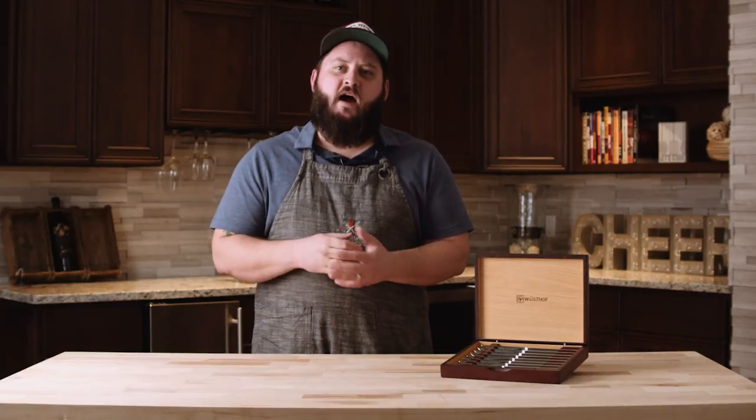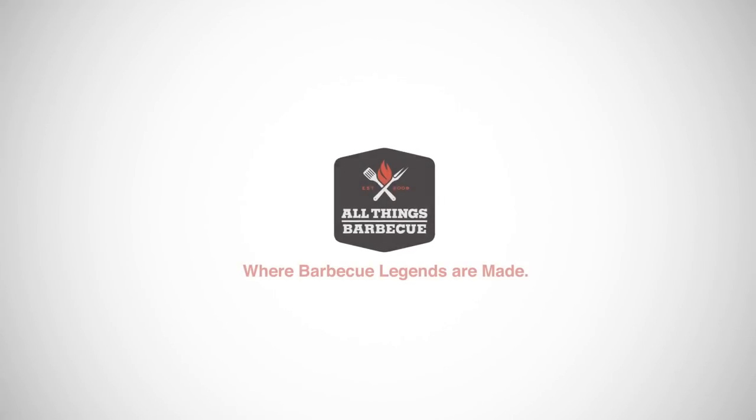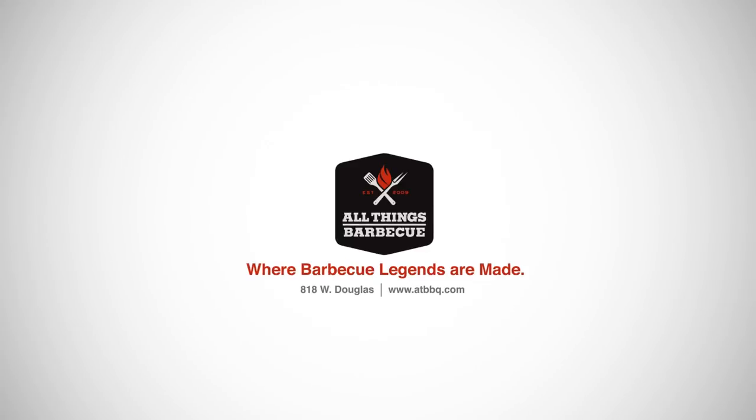If you have any questions about Wusthof knives or accessories, please don't hesitate to get in contact with our team. And as always, you can purchase these knives and any of the other products you see on this channel at atbbq.com — All Things Barbecue, where barbecue legends are made.